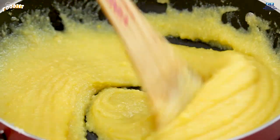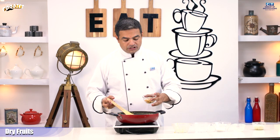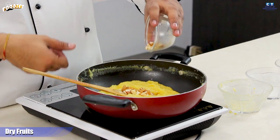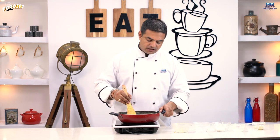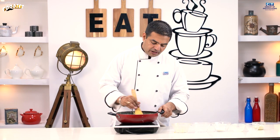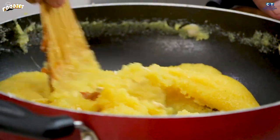We will add the dried fruits. We have three dried fruits: almonds, raisins, and cashew. We will put the dried fruits in to garnish our halwa.